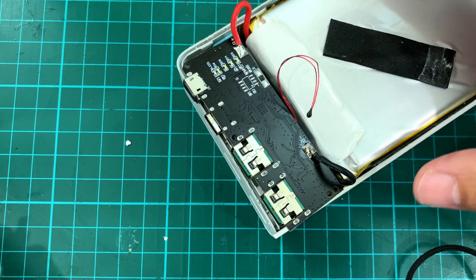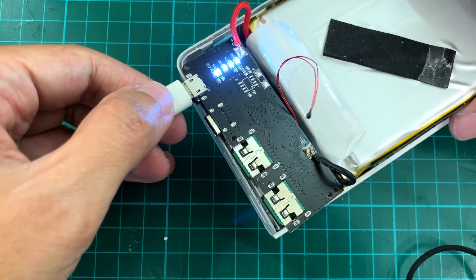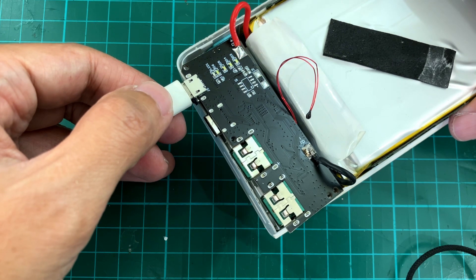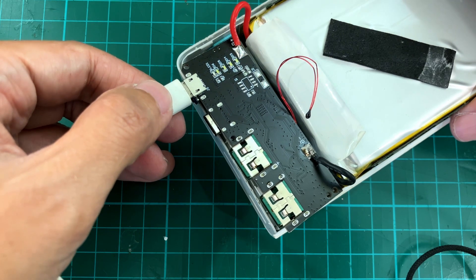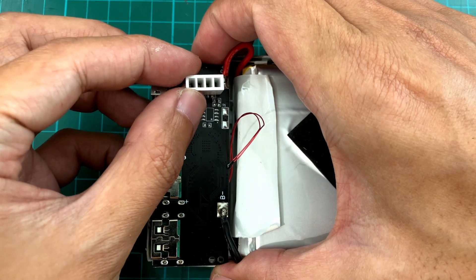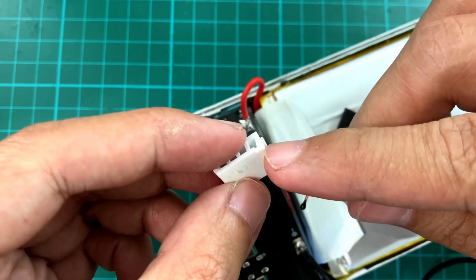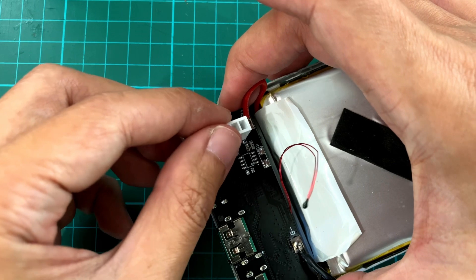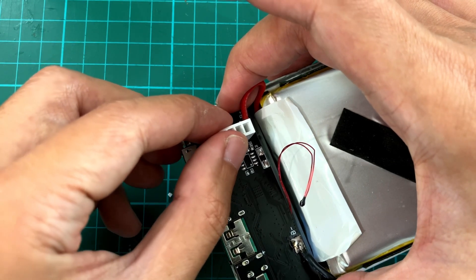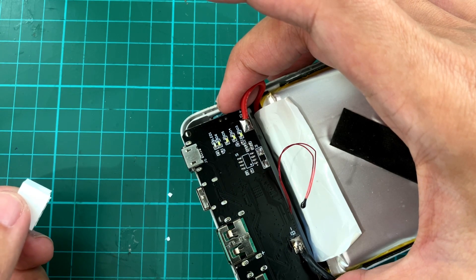Let's see if it works — and it does! Time to mount this up and close the case. I'll modify this piece so I can still mount it here, with a small relief cut. That lets it go in there. I'll mount this with hot glue and then it should be ready to install.